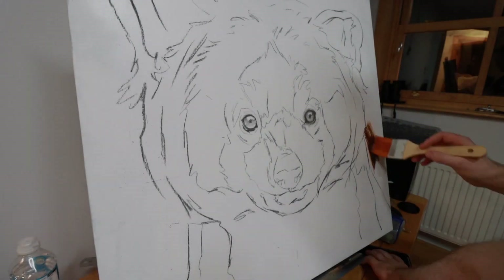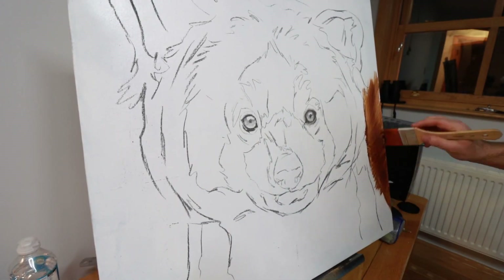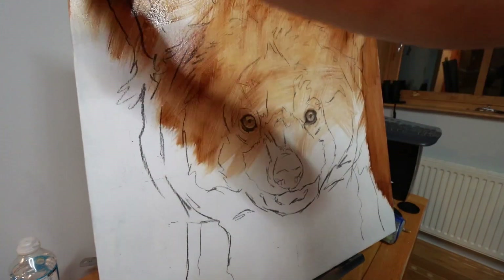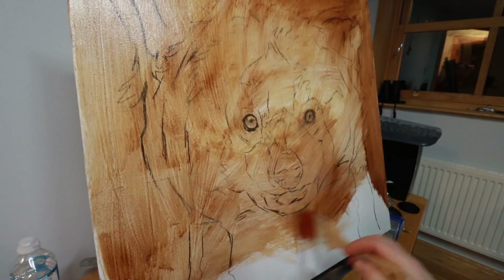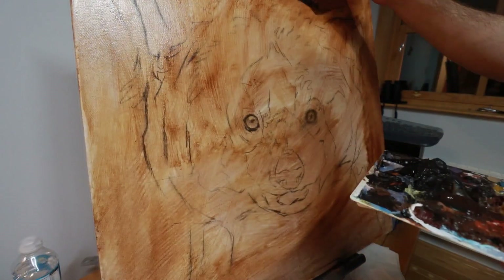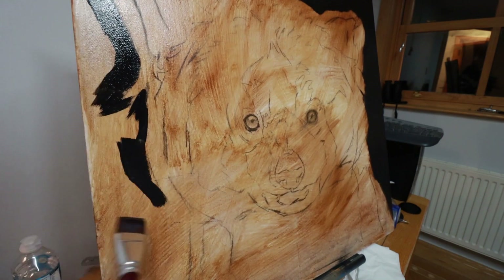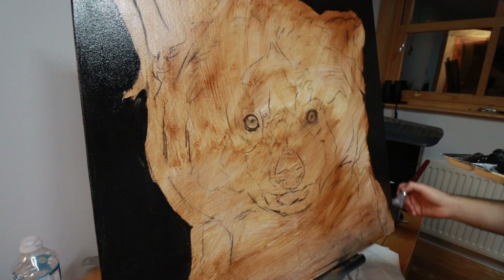After I've blocked out my drawing using charcoal, I start to do a layer of burnt umber or burnt sienna over the top of my drawing. I fixed it first with a pastel fixative just to make sure the charcoal doesn't smudge. I do this just to get rid of the white of the canvas. For this one, I wanted a black background, so I started with the background first, blocking in the black and made sure to paint the sides black at this stage too.